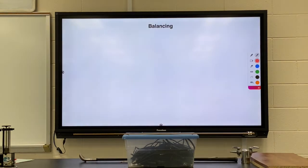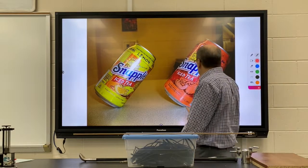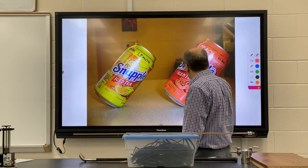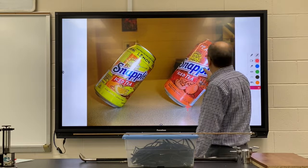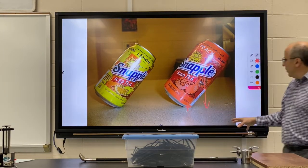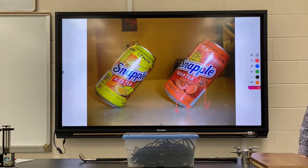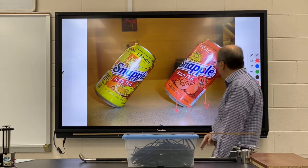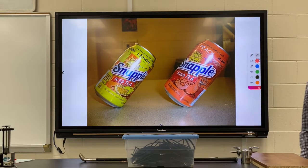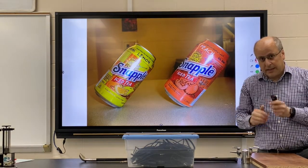Now we want to know: are things balanced? These two Snapple cans are balanced by having just the right amount of liquid inside so the center of mass lies right above the support. If there's too much Snapple it'll torque over clockwise, and if the center of mass is too far the other way it would torque back and stand itself up again. But if you can get the center of gravity right above your support, you can get that thing to balance. Balancing happens when your support is in line with the center of gravity.